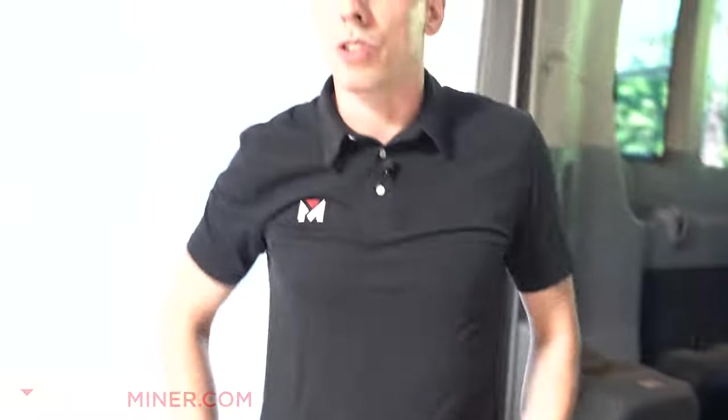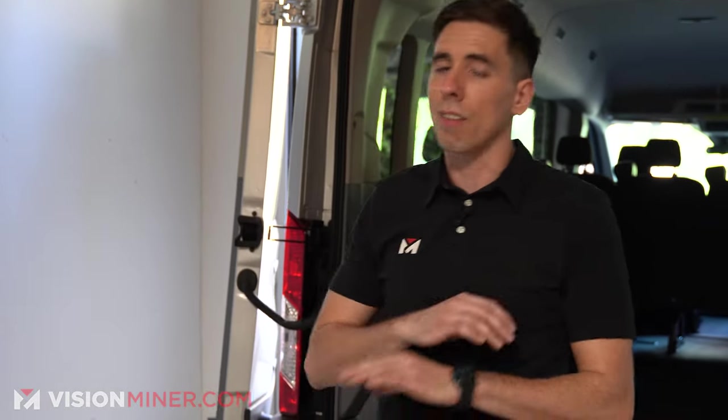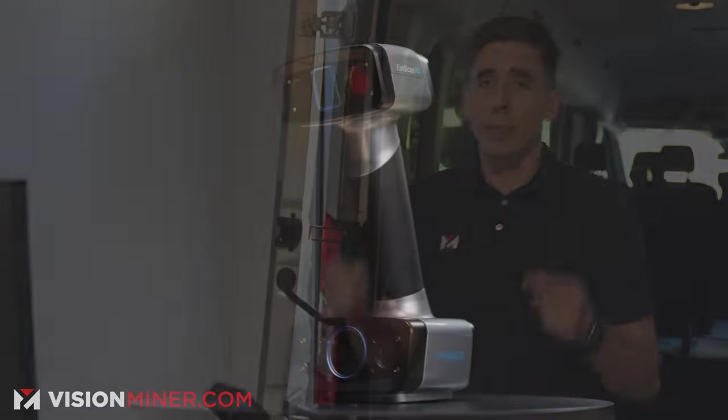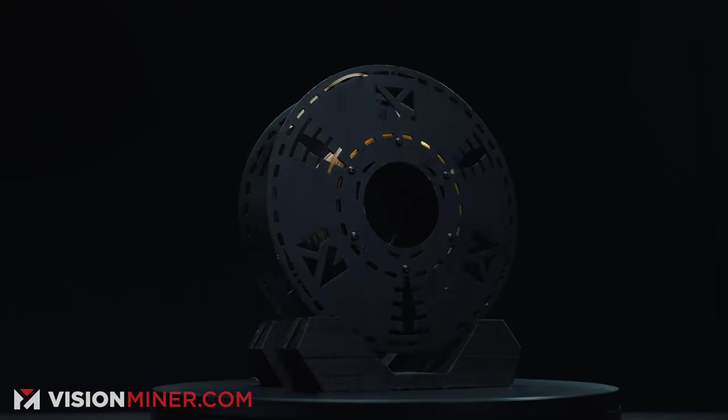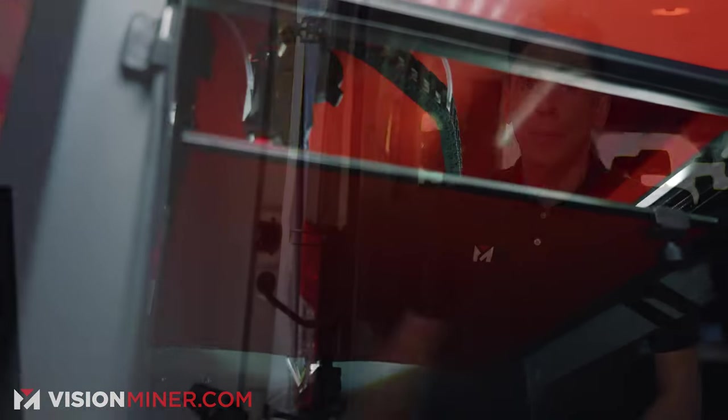That's going to be good enough for most projects, but these scanners do go down to point distances of 0.05 millimeters if you really need it. It's important to note that these are reverse engineering 3D scanners — there's a lot you can do with them. If you have any questions, leave them in the comments, email us, or better yet give us a phone call. All we do is set up businesses with the right scanner or 3D printer for their application. If we don't have it, we won't sell it to you. Thank you so much for watching — have a positive rest of your day, and I'll see you in the next video.